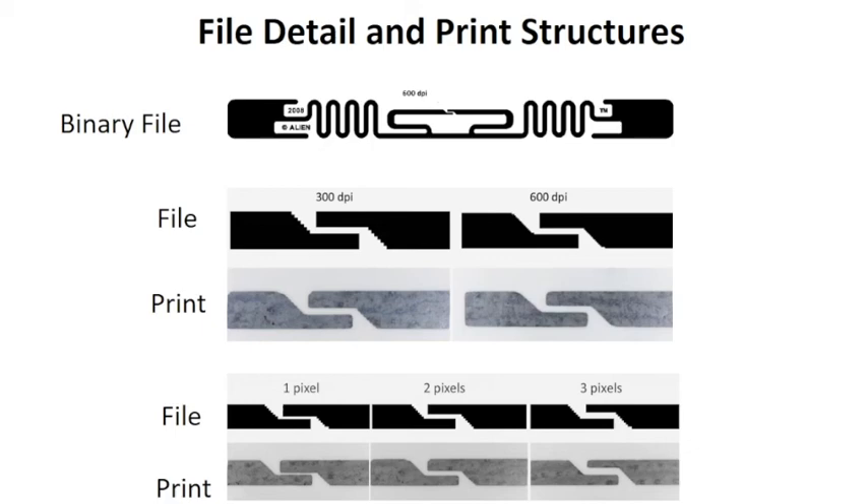Over here we've got the similar effect with the 600 dpi. You can see that it's finer. We don't have the stepping, the edges are straighter, but we still have the rounding off. 600 dpi is a little bit more difficult to manage — it tends to have more artifacts.